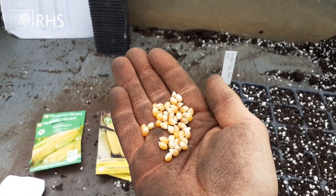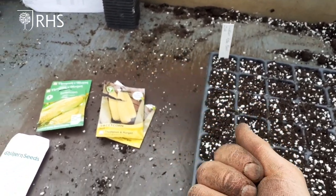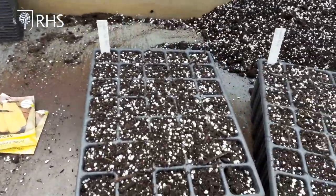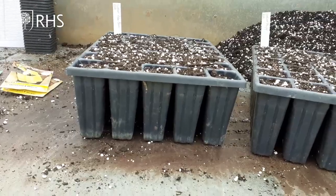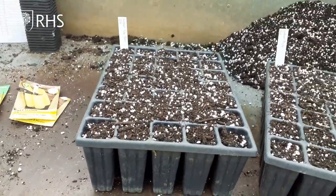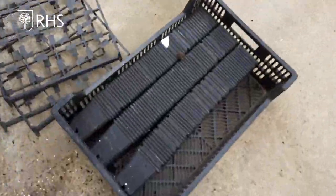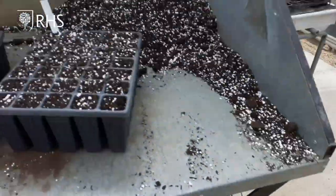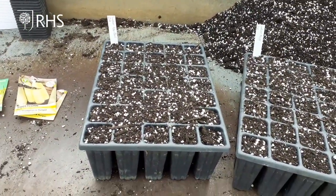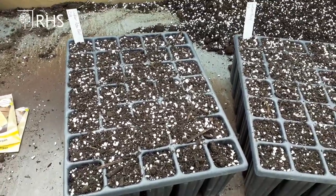I'm also going to show you how to sow one called Mini Pop, which is a little baby sweet corn that you harvest and eat before the cobs reach full maturity. We sow them all the same way — they're dead easy. I like to grow them in these really deep root trainer pots, which gives a good root depth before planting out. But you could use nine centimetre pots or even old toilet roll tubes — those work just as well.